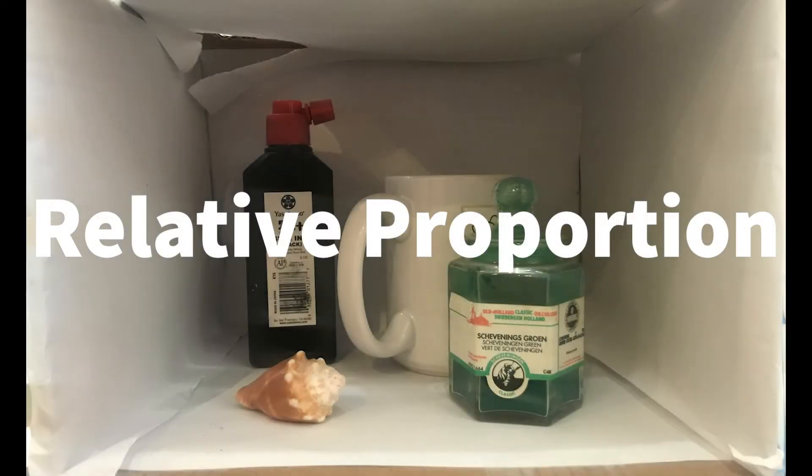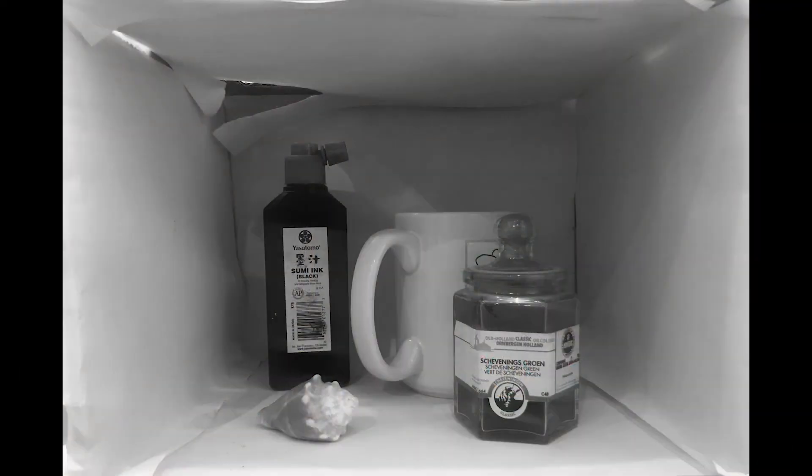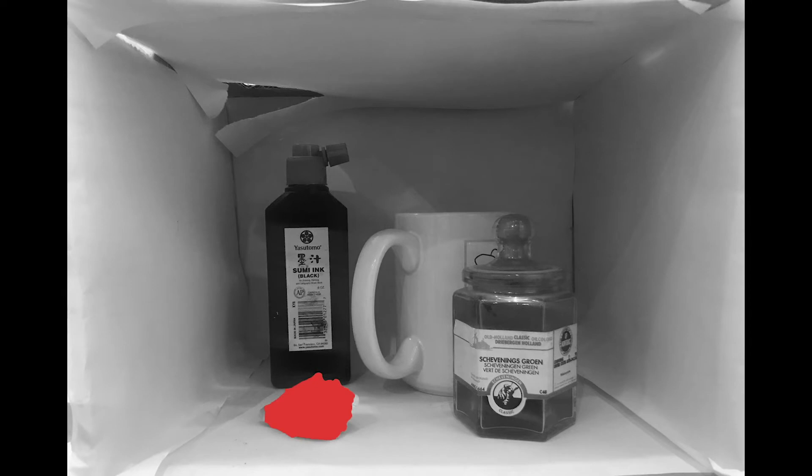Today we're going to talk about a concept called relative proportion. I set up a still life in the still life box, changed it to black and white, and I'm going to use this shell as a measuring tool. To do that, take the tip of the pencil, place it at the top of the shell, put your thumb at the bottom of the shell, and use that as a guide by locking your elbow and measuring up.